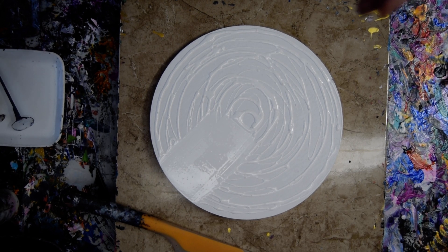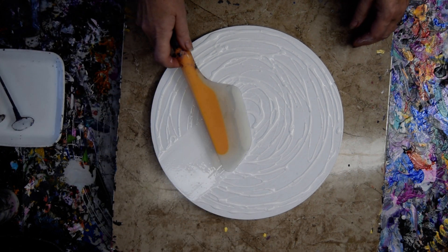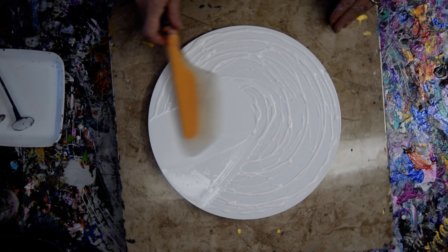Hello again. It's Priscilla Batzel in Spring Hill, Florida, Head Expressionist at Studio Gallery, with some Artist Loft and Floetrol mixture. You can find my paint pouring recipe below the video.